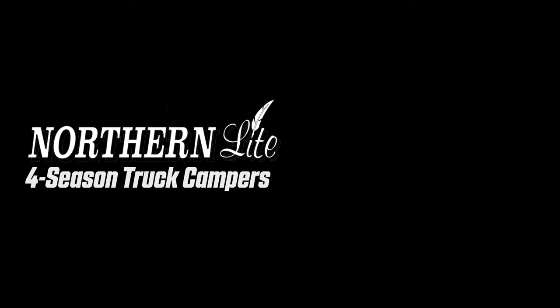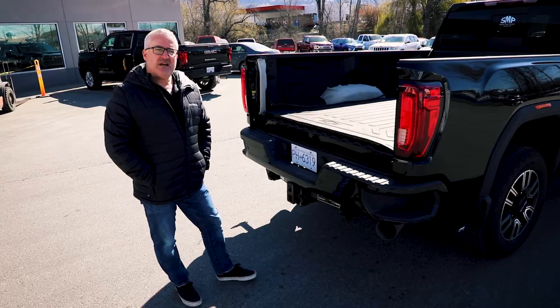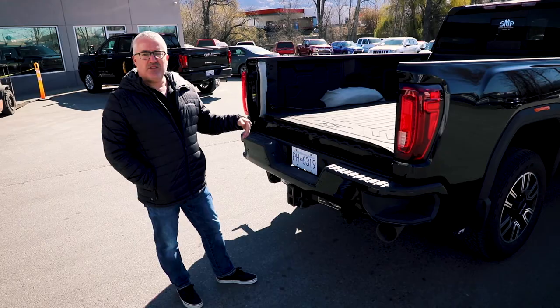Hi everyone, it's Warren coming to you from the Northern Light factory in Kelowna, British Columbia. Just want to do a quick video on what to do with your truck when you are getting prepared to put your camper on it.